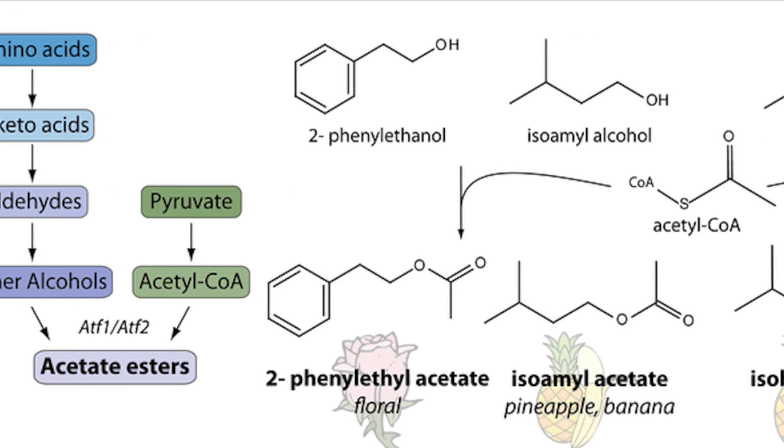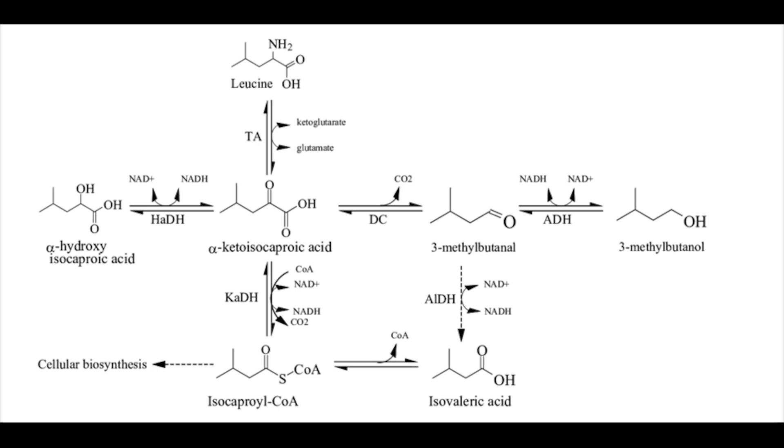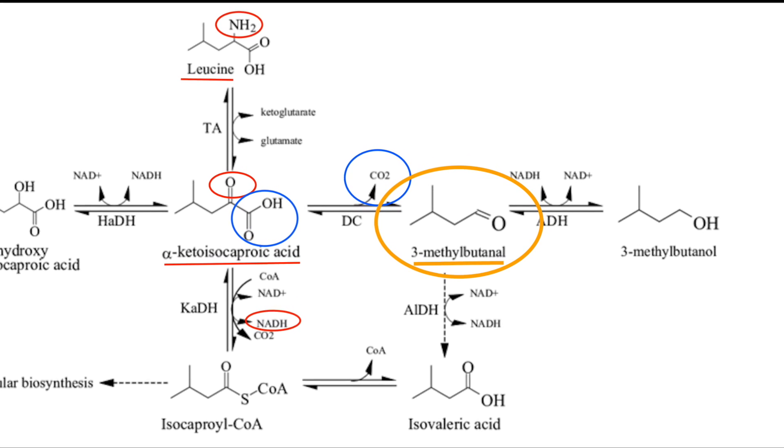Additionally, the yeast is going to produce a bunch of tasty keto bodies as it shifts away from oxidative phosphorylation, and it's going to catabolize some amino acids. Most notably, leucine is just a simple deamination away from a metabolically useful keto that the yeast uses to make NADH — but when we bake it, it will quickly decarboxylate to give us 3-methylbutanol, which is the rich malt flavor.